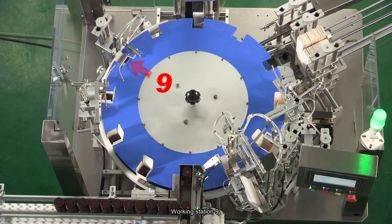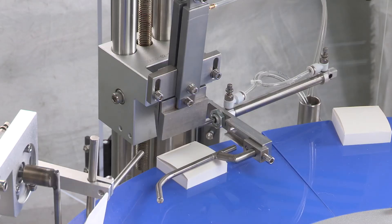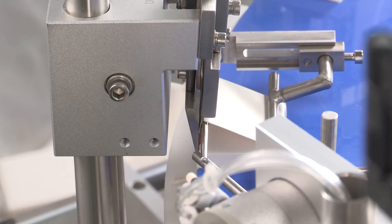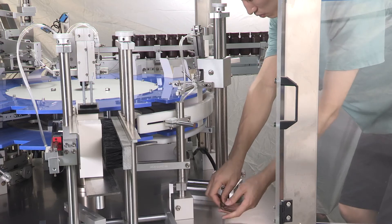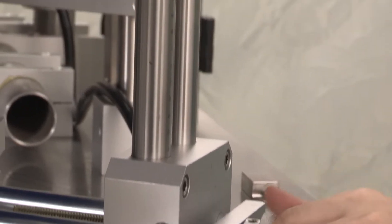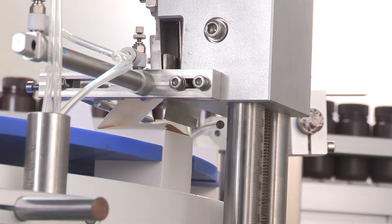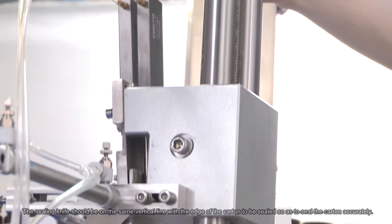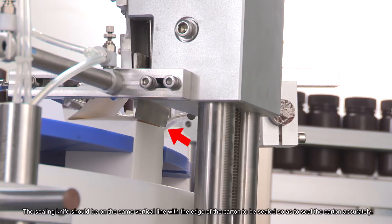Working Station 9 Manual Working Procedure: Insert Tongue On, Close Box On. Carton Upper Cover Closing Station. The ceiling knife should be on the same vertical line with the edge of the carton to be sealed, so as to seal the carton accurately.